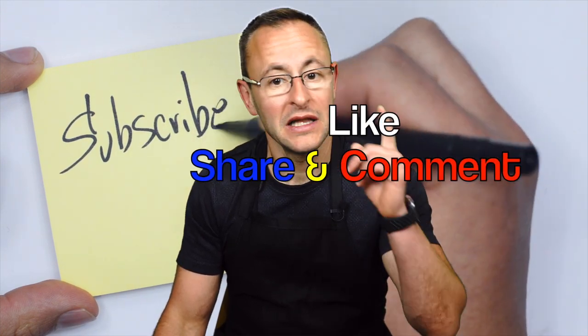Remember to subscribe to my channel so you don't miss my weekly cooking inspirations. Like, share, and comment — it will help a lot to support my channel.